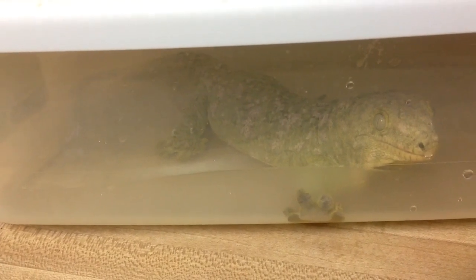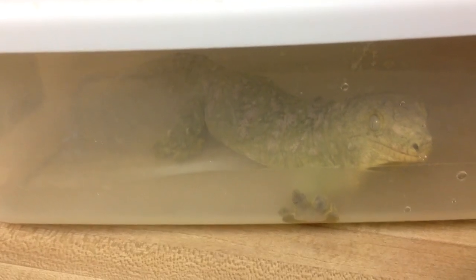I wouldn't leave them in there any longer than 20 minutes at a time. Soak them 20 minutes, then pull them out, get a wet rag, try to rub off some of that shed or food, and then let them get good and dry and put them back in for another 20.